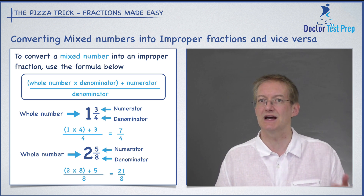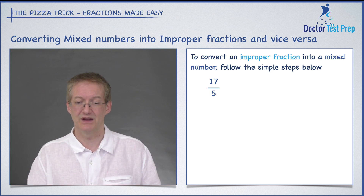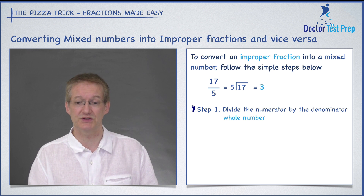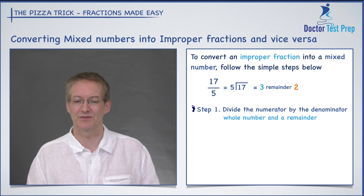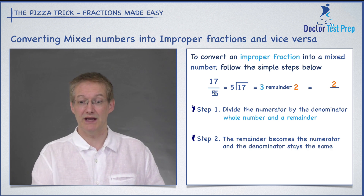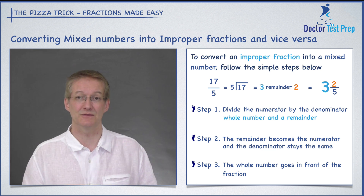How about going the other way — converting an improper fraction into a mixed number? To do that, follow these simple steps. Start with 17 divided by five. Step one: divide the numerator by the denominator. Seventeen divided by five gives a whole number of three with a remainder of two, because three times five is 15, remainder two to get to 17. Step two: the remainder becomes the numerator. So two goes on top, the denominator stays the same — five goes on the bottom, and the whole number three goes in front of the fraction. So we have three and two fifths.